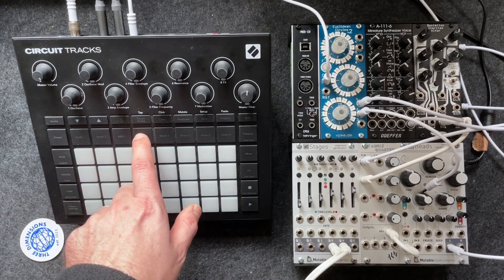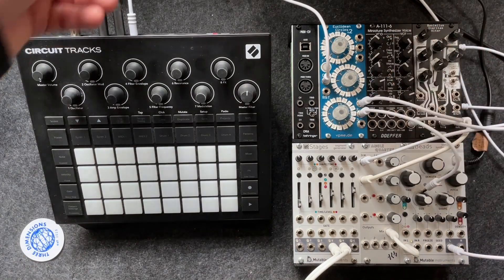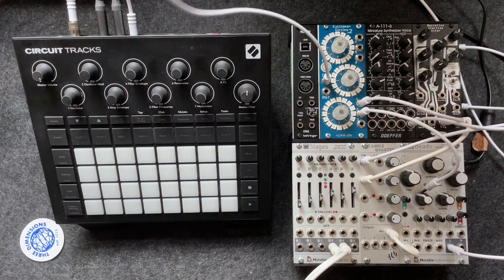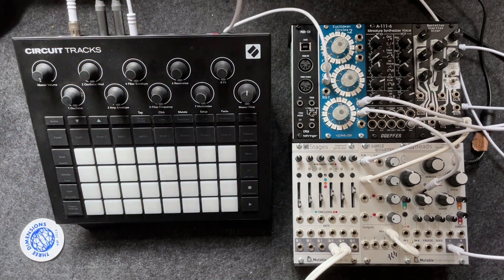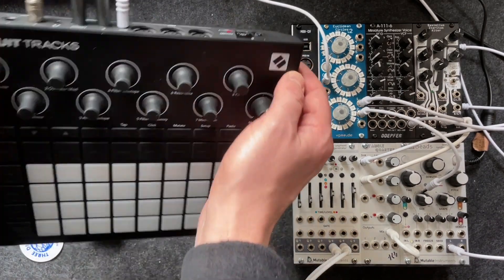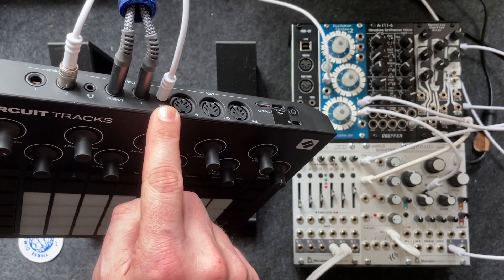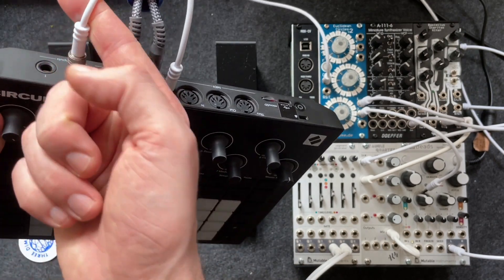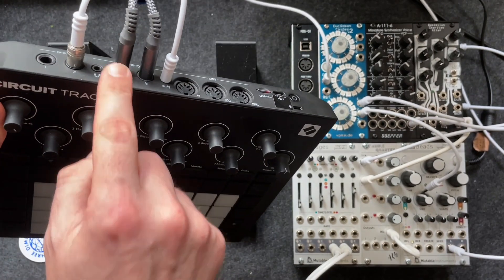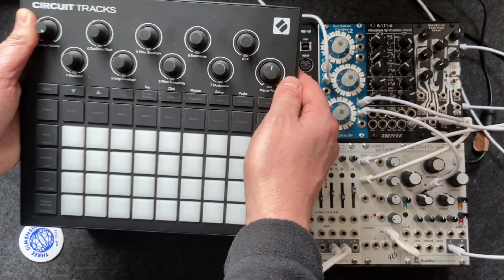Hello, I'm going to show you how I connect up the Circuit Tracks and the Euclidean Circles V2 using a single patch cable. This is a really standard 3.5mm patch cable, plugged in via the sync output of the Circuit Tracks. No MIDI connected at the moment. I've only got the audio returning back into the Circuit Tracks and then sound going out of the tracks onto my audio interface.